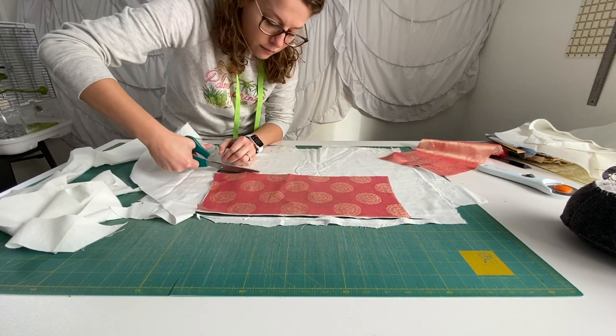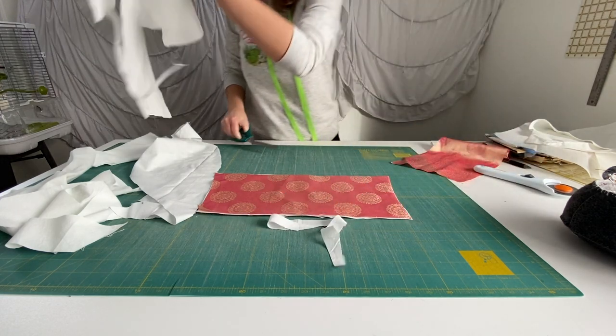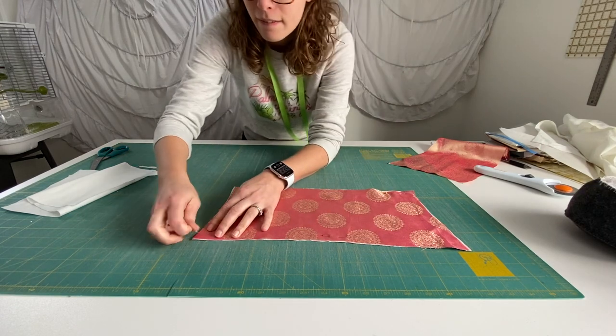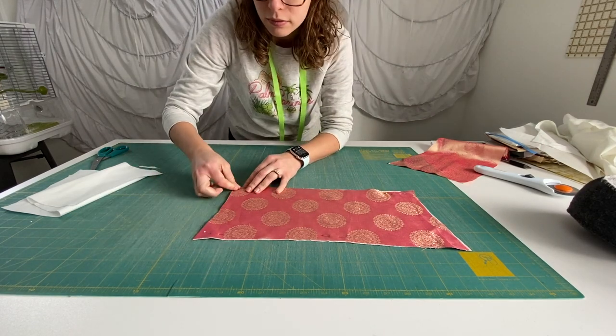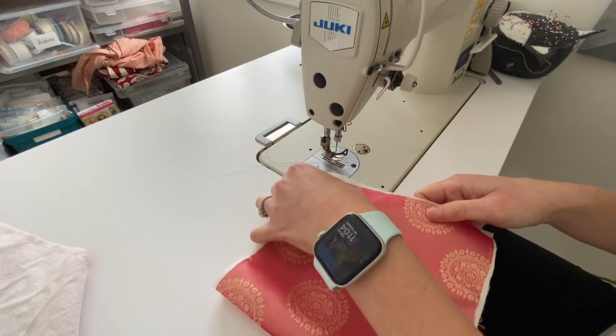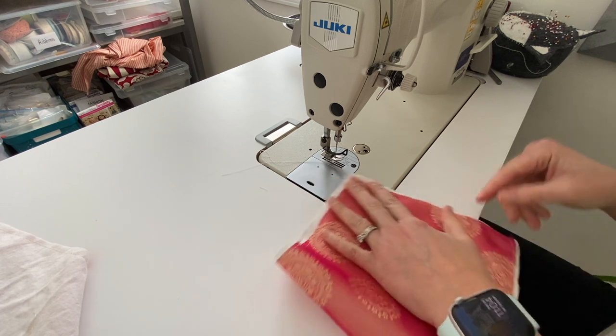Now I'm going to cut two pieces of white fabric. I'm going to use these two pieces to baste to the actual pink fabric. Here I am pinning it together and then I just baste it about a quarter inch from the edge and it becomes one piece.